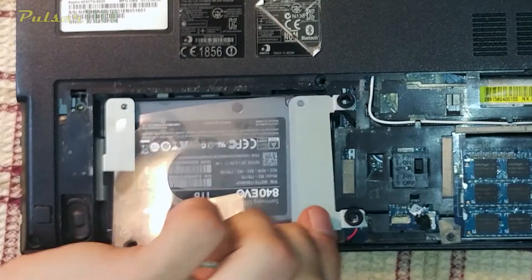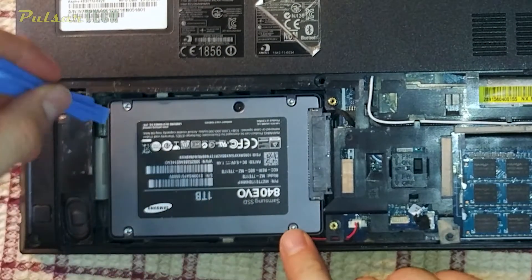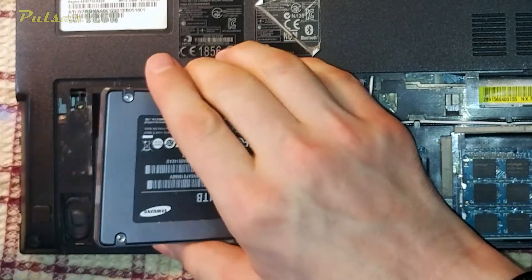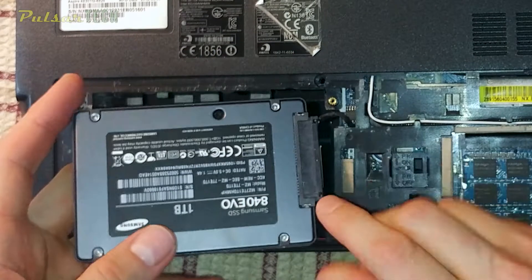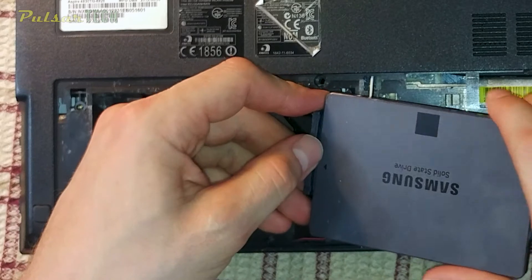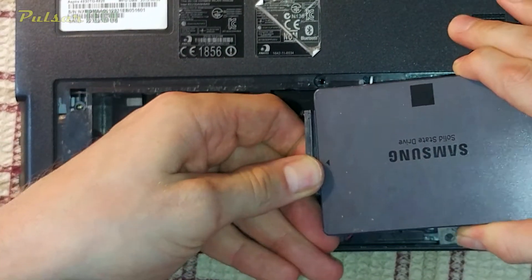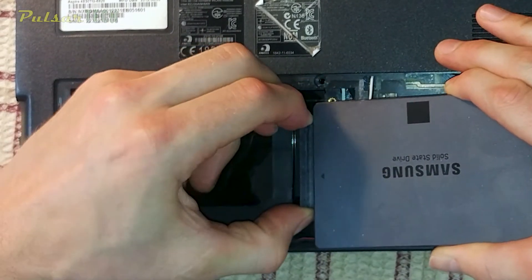We can take the brackets off — these are cushioning brackets that hold your hard drive in place and absorb vibration. For an SSD it's not necessary, but you still have them because the laptop originally came with an HDD. Like any normal hard drive or SSD, it comes with a SATA connection as well as a power connection, so you just pull it out gently and it usually comes off pretty easily.